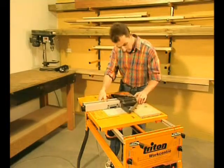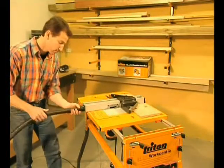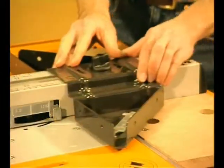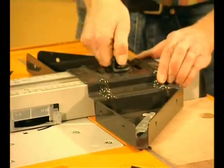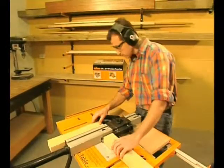The biscuit joiner is a real pleasure to use. Drop it into the router table, connect the dust hose and use the adjustable guide to position your pieces in the way you want them joined. Then simply slot them in two quick actions.